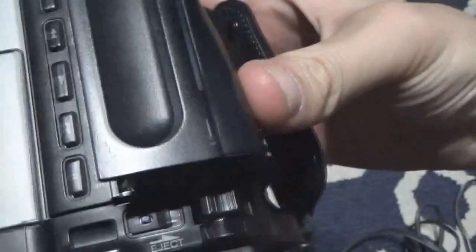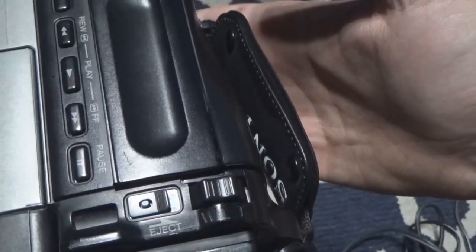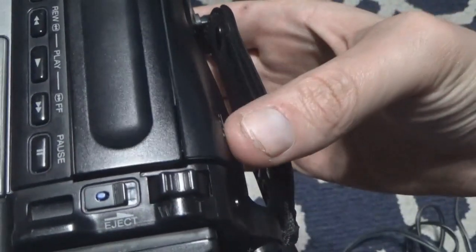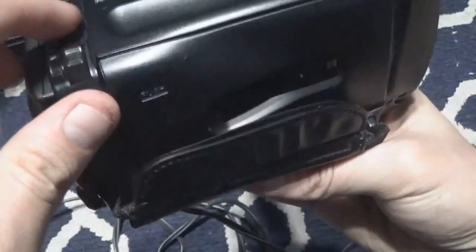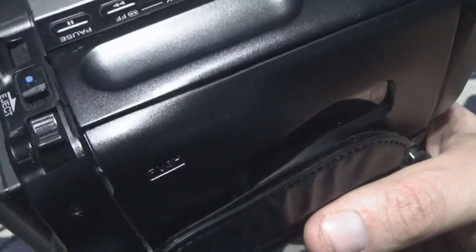Now watch what happens when I close it. Push — there we go, it automatically goes in. So if I turn it this way, watch again — push up, it pushes out, I push back in, lowers down. So the motors work.